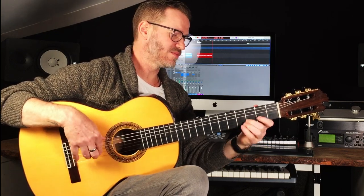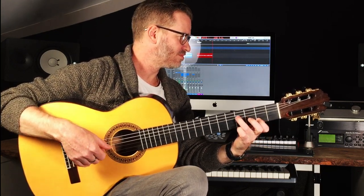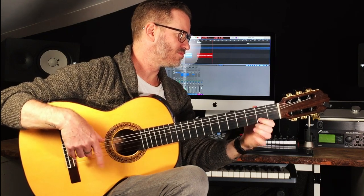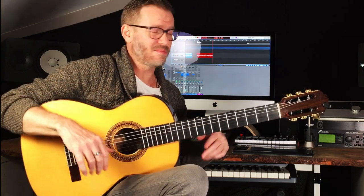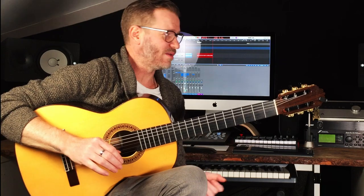And arpeggios. So you get that kind of combination — lead with arpeggios, or thumb, or mix it up, do whatever you want.